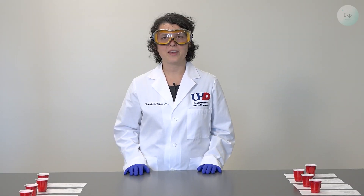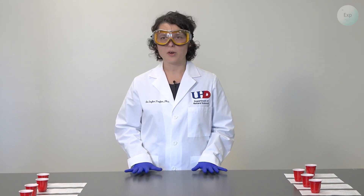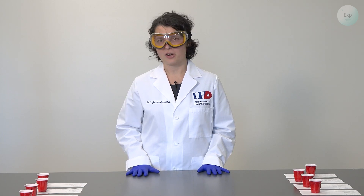Hello, my name is Dr. Esther Trufan, and in this video I'm going to demonstrate how to set up the water and vinegar mixtures for our experiment.